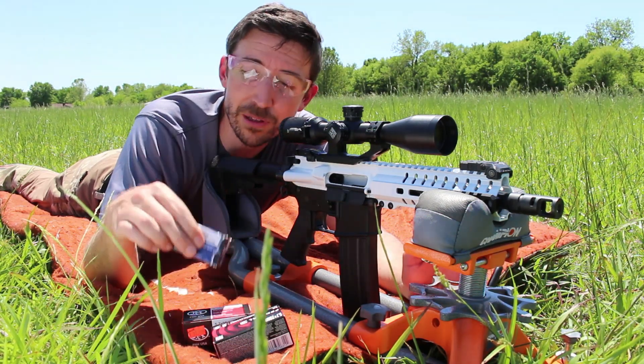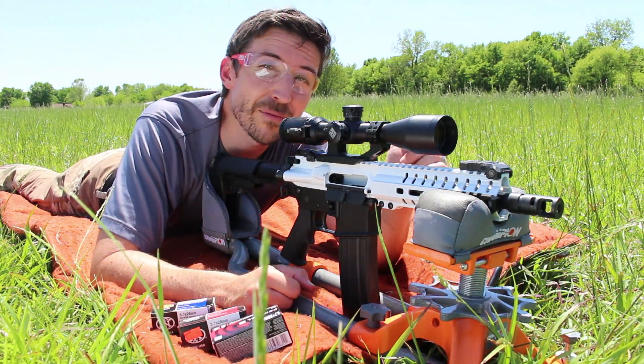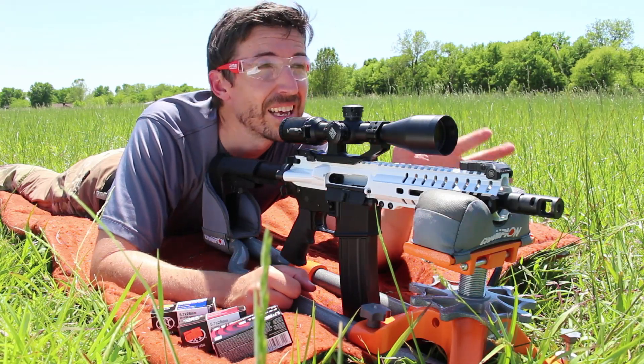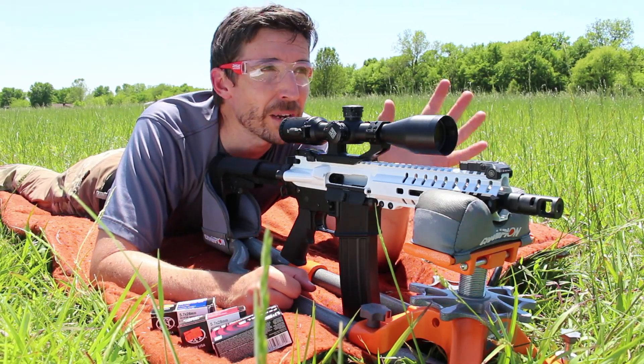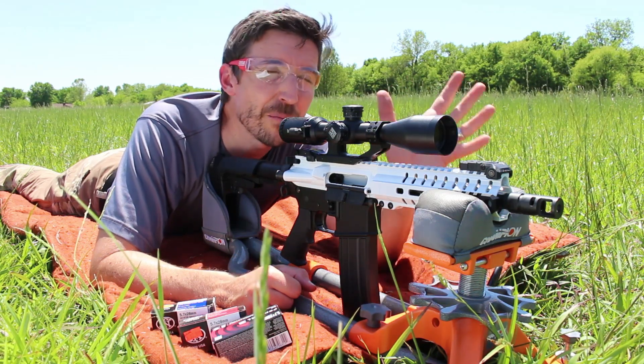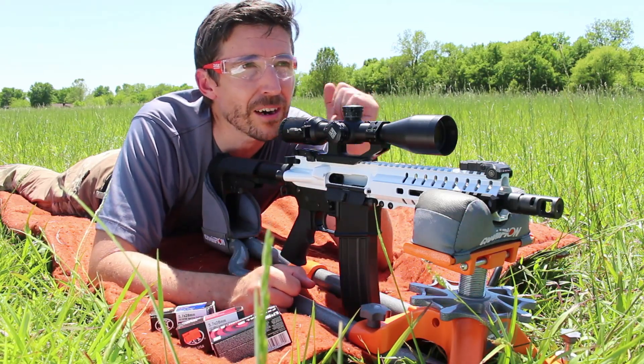We're going to do some interesting tests with all these. I've got gel down there for the next video, and I have Kevlar — so we're going to see what makes it through Kevlar at what distances, how they open up, and how they perform at practical distances. But for now, let's just see how accurate these are at 50 yards.